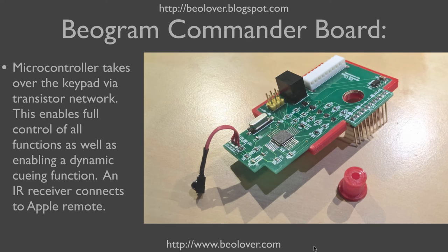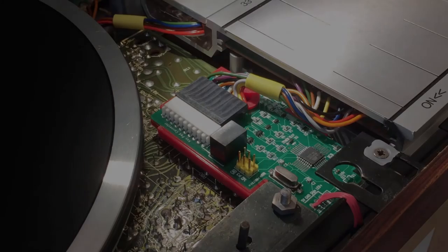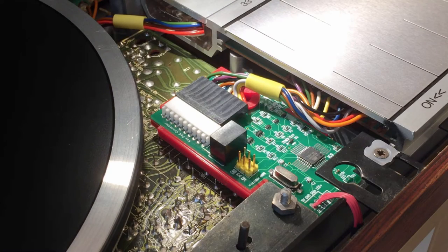This shows the Biogram Commander board. The board plugs in directly into the keyboard connector on the main PCB of the Biogram. The keyboard connector itself is routed through the board and it plugs into this connector on top of the Commander board. This shows the Commander board plugged in. Note here the infrared receiver, how it feeds between the plinth and the enclosure.